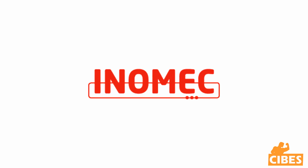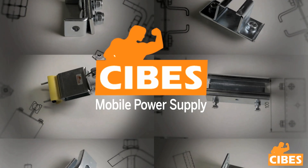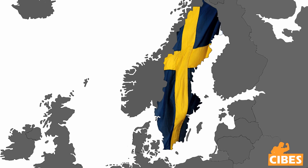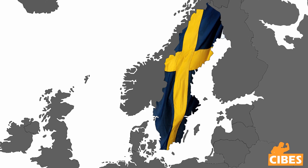The Inomec Mobile Power Supplies and our own product, SEBUS Cable Trolleys, have been on the market for over 50 years. All SEBUS products are made in Sweden, and we have clients all over the world.